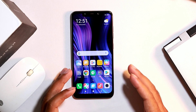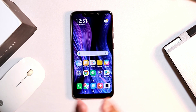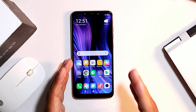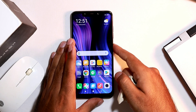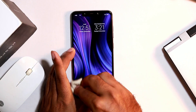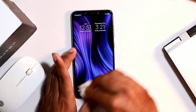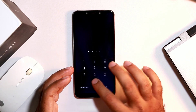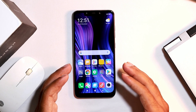The first tip is to always make sure the screen is clean. We use it daily for all purposes, and in most cases people get busy and forget to clean it. So always make sure the screen is completely clean.